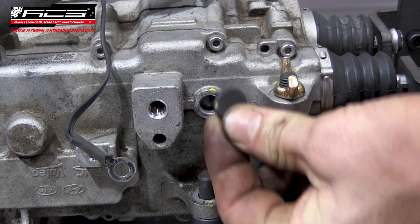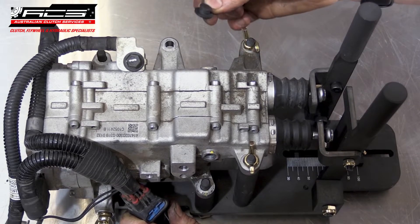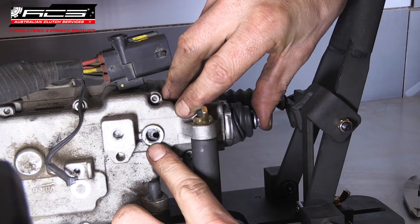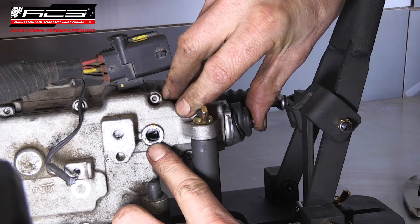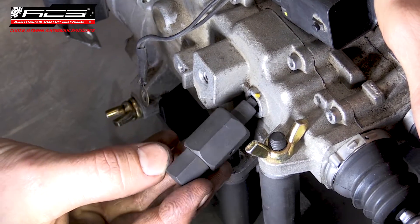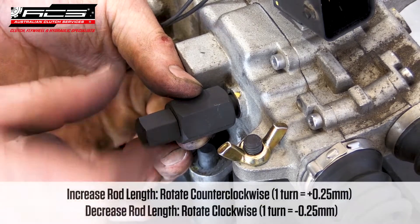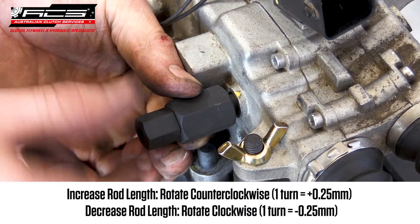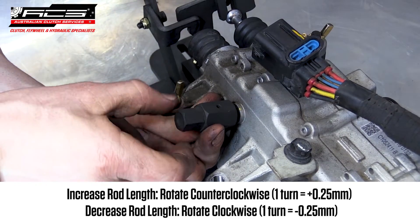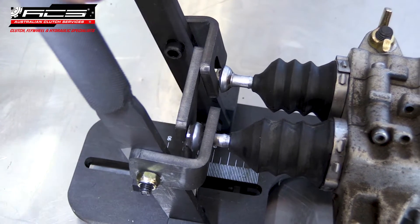Remove the rubber boot on each actuator. Press the actuator in until you can see the adjusting hole open up in the window. Insert the adjusting tool and ensure it is sitting square in the actuator. Rotate the tool to adjust the length — rotate anti-clockwise to extend or clockwise to shorten. Be careful not to adjust too far or the adjusting nut will fall off inside the actuator.